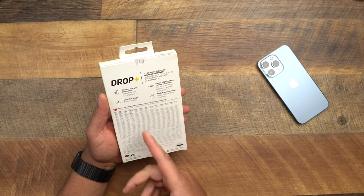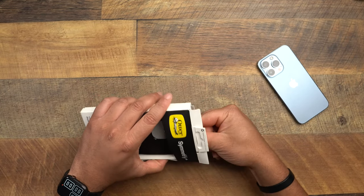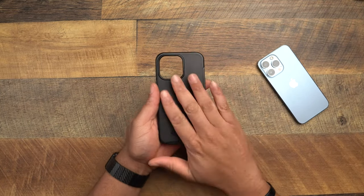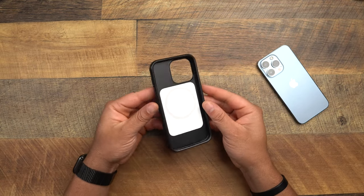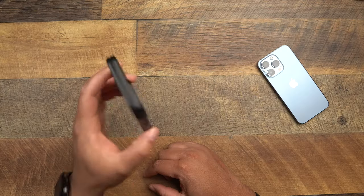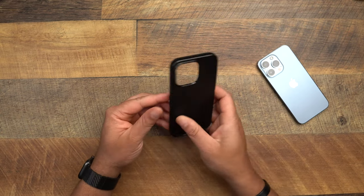Raised edges to protect the camera and screen, pocket-friendly design. I haven't put this case on my phone yet — I've been saving it for the review so you can get my real thoughts. This is the Symmetry Plus. You can see the MagSafe on the inside. This is the classic Symmetry that everybody expects — easily one of my favorite cases on the market. Side note: you should see the Symmetry on my brother's iPhone XS Max, it's an absolute mess, but this thing can take a beating. I've seen it firsthand.